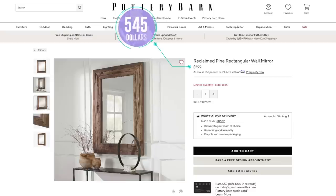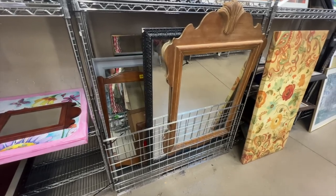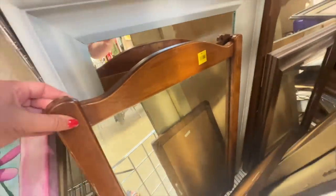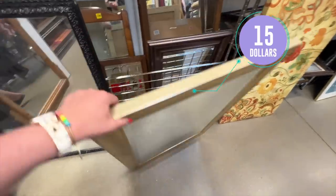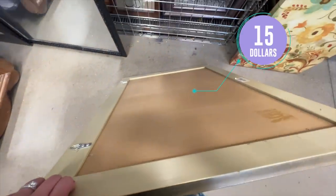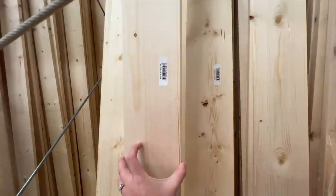I've wanted a nice big mirror for our front room for a while now, and I love this one from Pottery Barn, but not for $599. So I decided to go to the thrift store and see if I could find something similar in size that I could potentially make over. I ended up finding this one, which was the perfect size, and I also liked that it had a thick border on the outside. I decided to just make a box frame on the outside with 1x6 lumber.